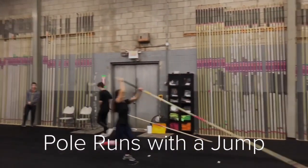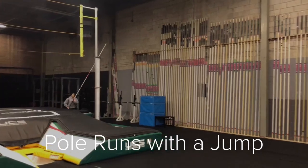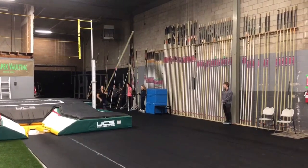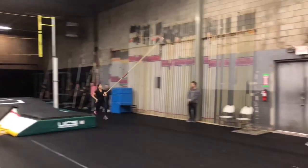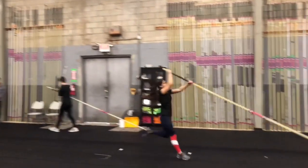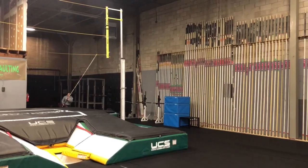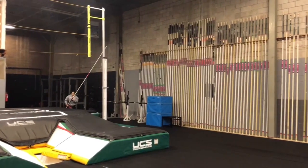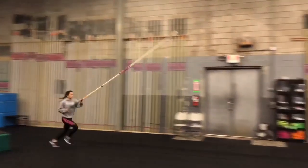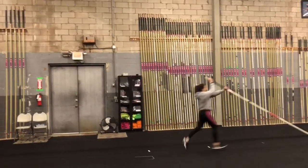After doing the jumping drill through baby hurdles and athletes are more comfortable jumping at speed, you can incorporate it into the pole runs. Here are our two athletes doing the pole runs with the jump — watch in slow motion and pay close attention to posture. Posture is super important when doing jumping pole runs. Sydney does a nice long, short and jumps up off the ground, very tall, and she's not lunging. If athletes lunge and lose their posture, they're going to hit the back of the box really hard and collapse that bottom arm. Make sure to tell your kids to stay tall and jump up. Grace has a nice high pole carry, does a nice long, short, and nice tall posture. Try to get your kids to jump before the pole tip hits the ground.